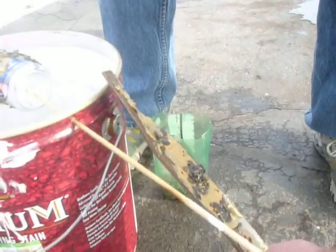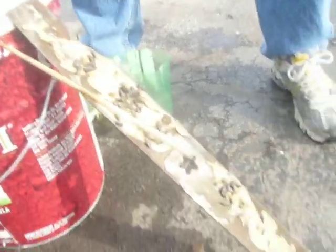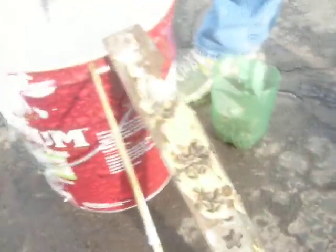Then we made a ramp. We used another household item — I just used an old lawnmower blade. Coated that with peanut butter and sunflower seeds. So our hypothesis is this.